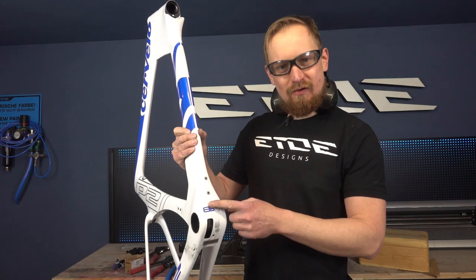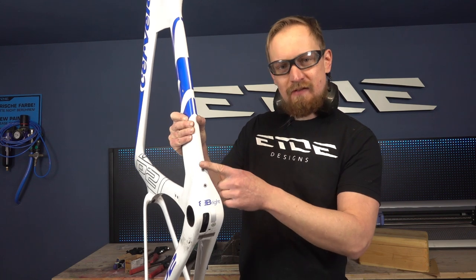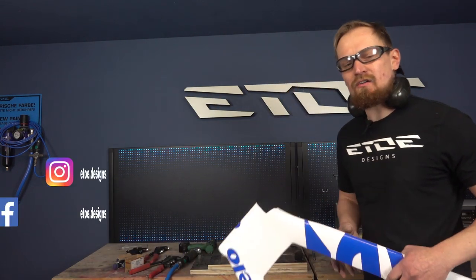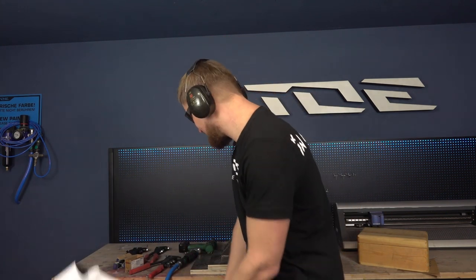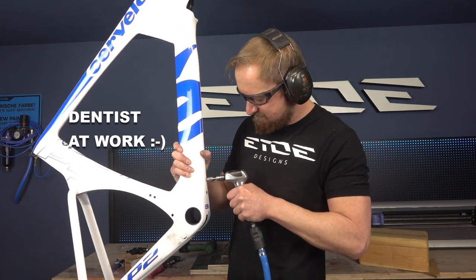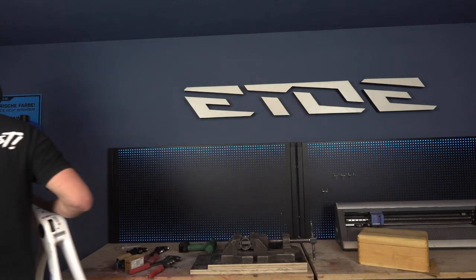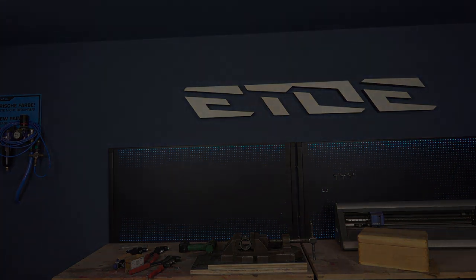I have to replace some rivets on this frame. In my next video I'd like to show you how to close holes on carbon frames with carbon fiber, because I will remove these rivets and close the holes with carbon fiber — I'll show you how to laminate frames. Check also my daily stuff on Instagram and Facebook if you want to. Good luck replacing your damaged rivets, and see you in one of my next videos. Thank you very much.